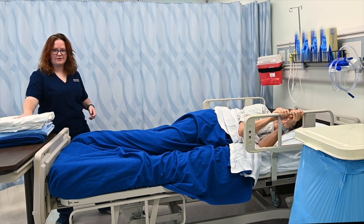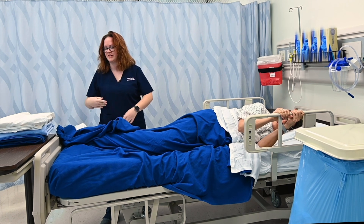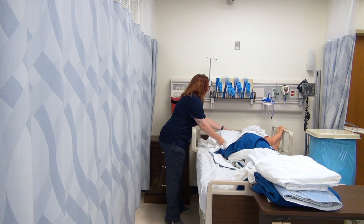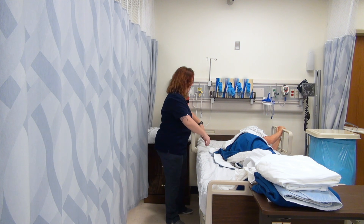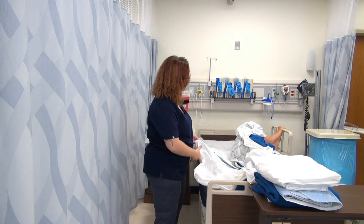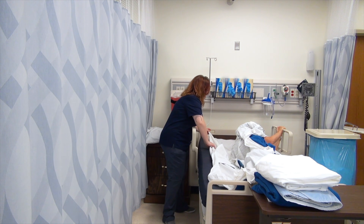I've already prepared my set of clean linens, and these linens include the full bed set. I like to stack my linens in the order in which they'll be used, so the one on top is going to be my flat sheet, then my fitted sheet. I'm going to remove the pillow from under your head and set it on a clean surface. I'm going to uncover her back and then take her fitted sheet — and if she has a pad or any other sheet under her, that as well — and roll it up under her.